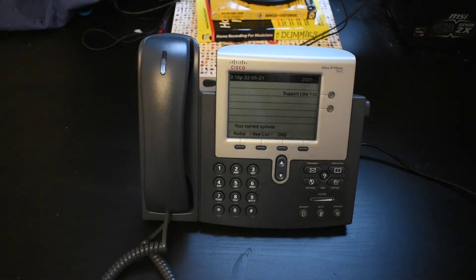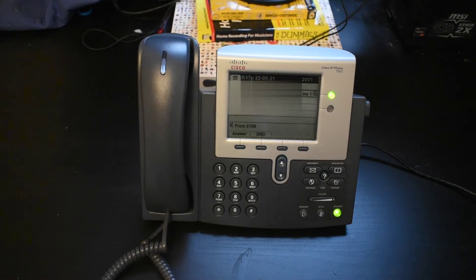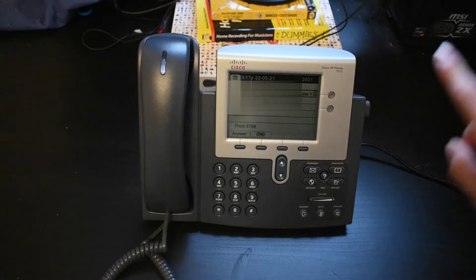And now we're going to dial it back — as in, we're going to dial the extension for this phone here, which is 0704. There we go. And you can also call other clients — for example, my mate. Let me call him. There he is.